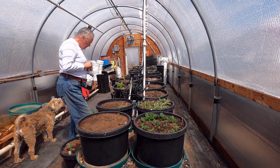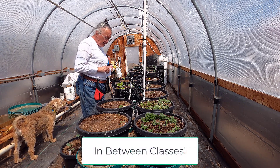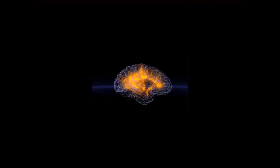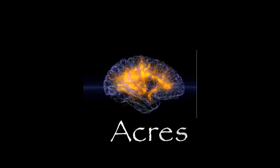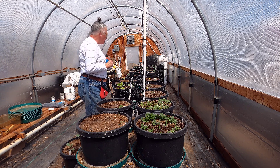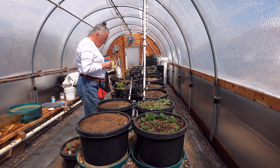Hey everybody, it's Irene with Brainstorm Acres, and obviously I'm back in the greenhouse again. The other day I came in and planted a few radish seeds. Today I'm basically going to do the same thing. I'm on my lunch break in the middle of my metal symposium, and I am going to replant some of the things that got munched the other day by a rat.